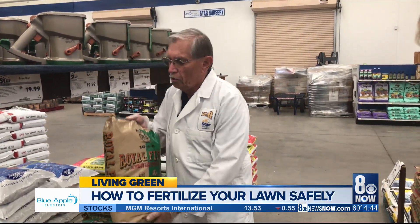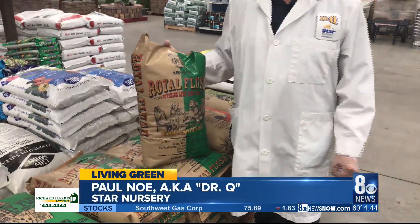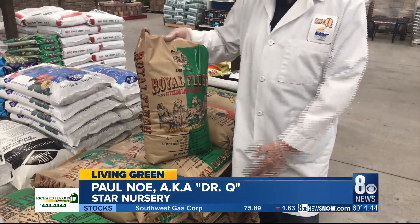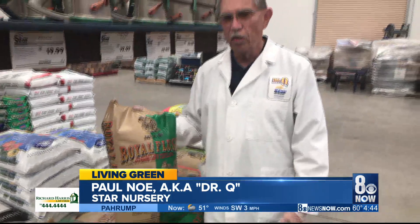Most lawns in town are fescue lawns, which are narrow leaf evergreen and pretty much stay green all year round as long as you keep them fertilized and watered well. So this fertilizer right here that we have — Royal Flush — is actually a good one to use pretty much all year round, rather than using a cold weather fertilizer during the winter and a different one during the summer. This one can be used all year round.